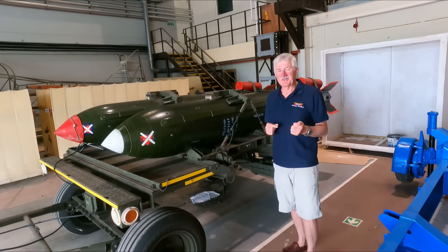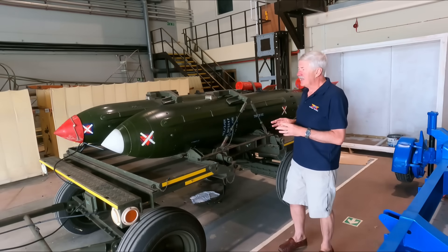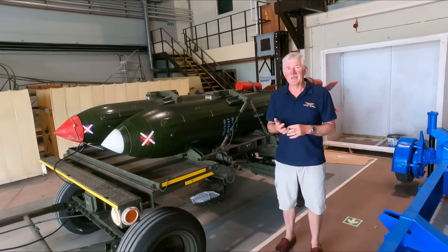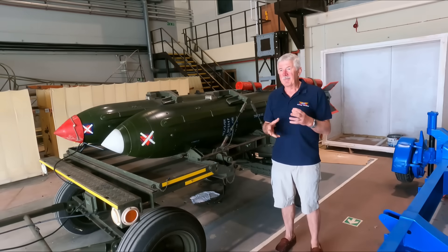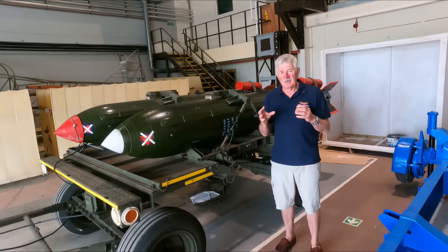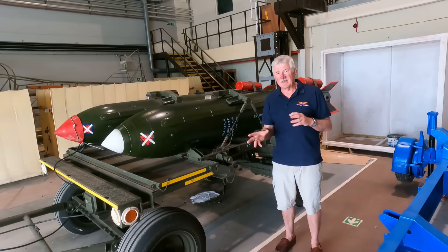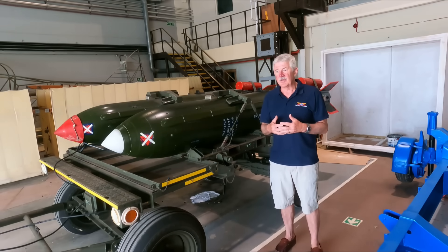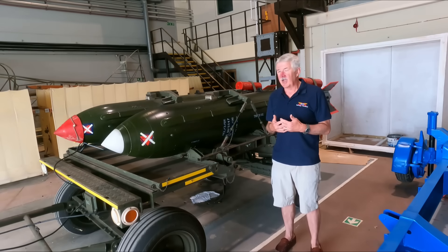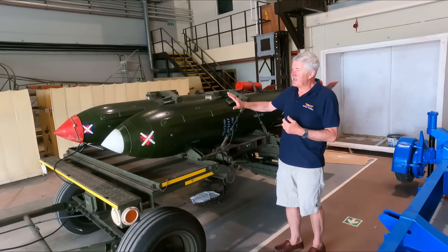Although you would think the A was the first one into service, the B was actually the first, with the A coming a little bit later. The B was a strategic and tactical nuclear weapon designed for the V-force. It came into service to cover the gap between Skybolt being cancelled, Blue Steel being extended in service, and Polaris coming into service. They had to find a way of providing the Vulcans with a nuclear weapon that could be delivered in a number of ways.